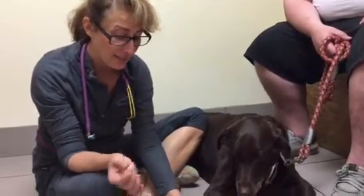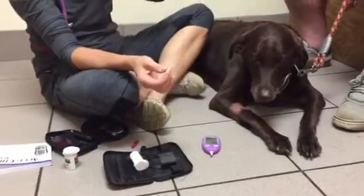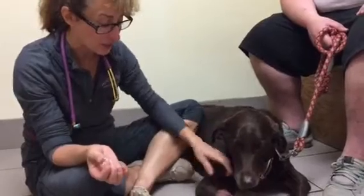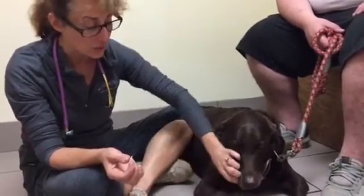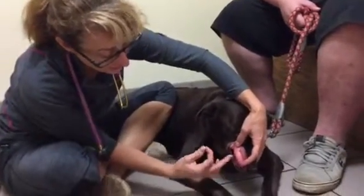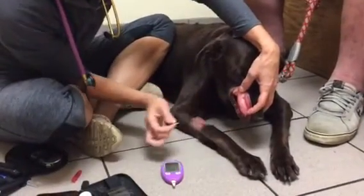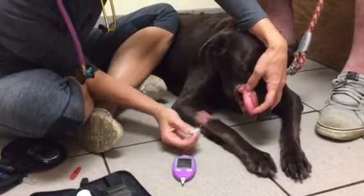We use an Alphatrack in the clinic — I think it's the best for dogs and cats, so that's what we use here. If they come with a lancet, I also think the lancet is the easiest thing to use. Typically in the clinic we use a vein, but we're going to try to do it so that we can send Ladybug home with her dad. The easiest thing for these guys is to use your lancet and then use the inside of the lip. We've got our glucometer ready — you have to follow the instructions for your glucometer to do that.